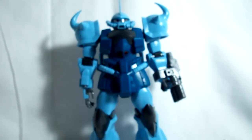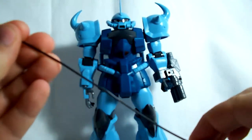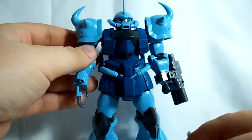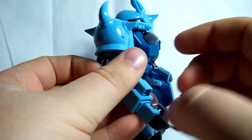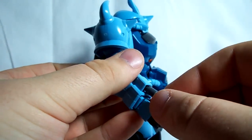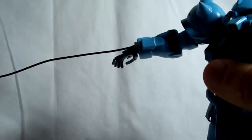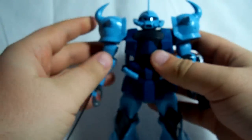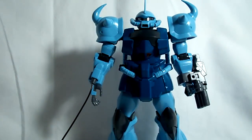His last accessory is the electric whip rod grappling hook. It's basically just a wire with a little grappling piece on the end. You take out the little gray bit on his wrist and replace it with this one. Now he can throw out his arm and electrocute mobile suits from a distance — it's probably about nine inches long, so it's definitely a good distance.